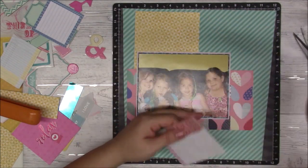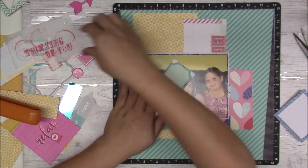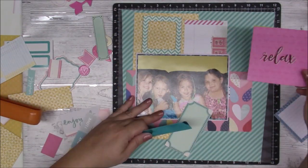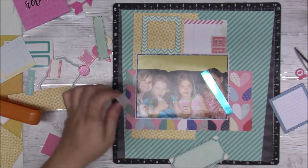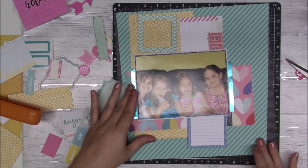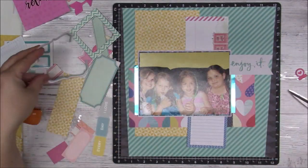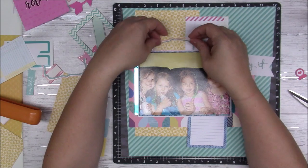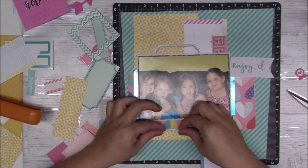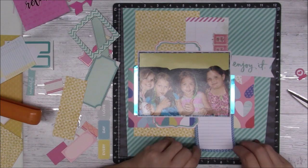I am gluing down the pieces as I go, so I'm not going to take too much time figuring out placement. I like that pretty shiny paper — it's a bit too bright for the camera. I cut it in half because I only had a small piece, and I put one on each side of the photo. Along the bottom I have a journaling box cut apart, and I cut that frame in half, keeping the outside part so I could use that too.